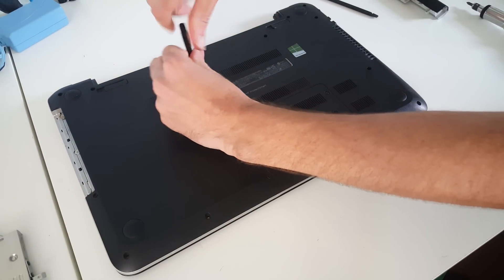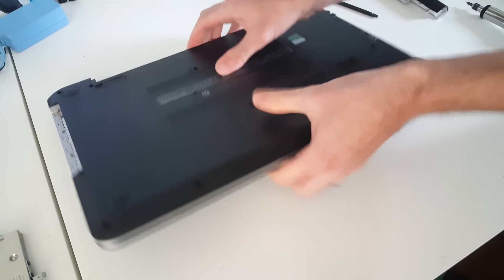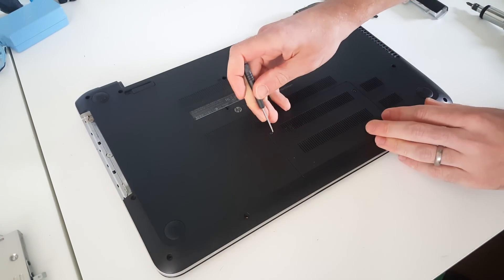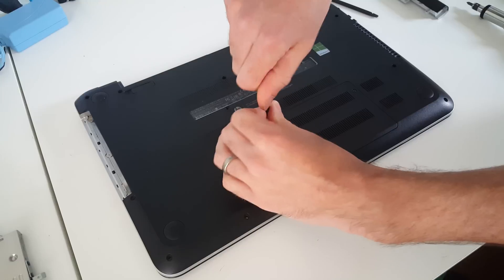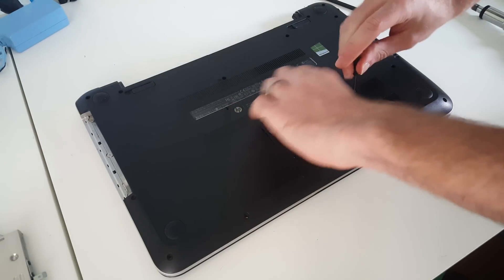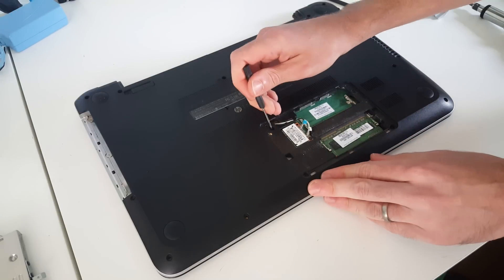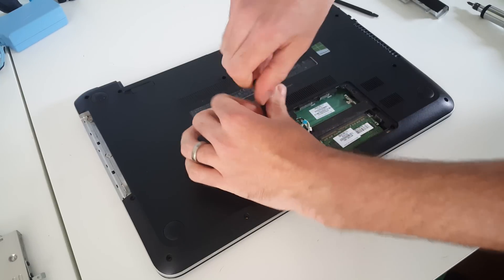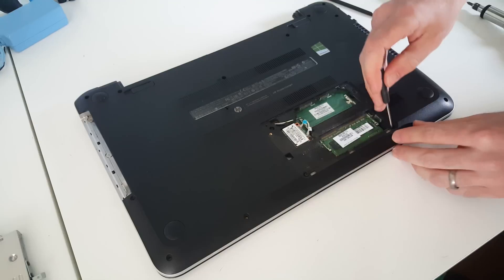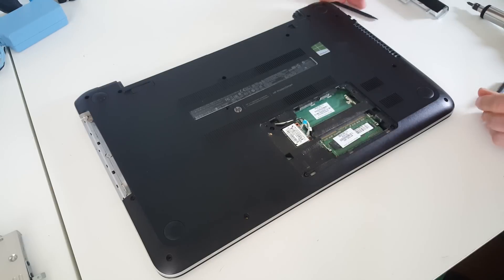Okay, now this screw here holds in the keyboard so we're going to release that one as well. Then the memory cover — this gives you access to the wireless card and the memory, but annoyingly not the hard drive. Lift that out. We don't need to worry about unplugging the wireless card or the memory as we're just going for the hard drive, but we do have an additional three screws under here which need to come out. Obviously if you're taking out the main board you'd need to remove the RAM and wireless card, but that's not something I need to worry about today.